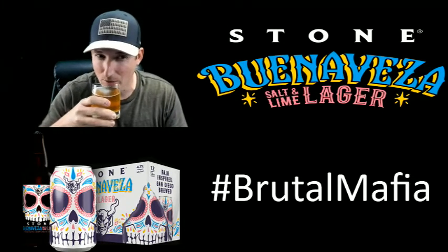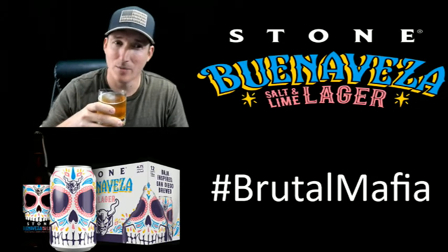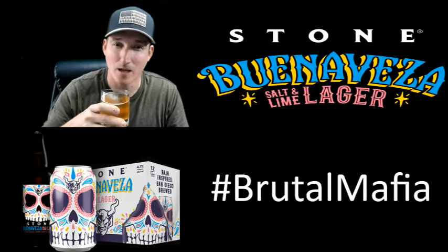It smells good. It definitely has a very Sol kind of smell, if you're used to drinking Sol.